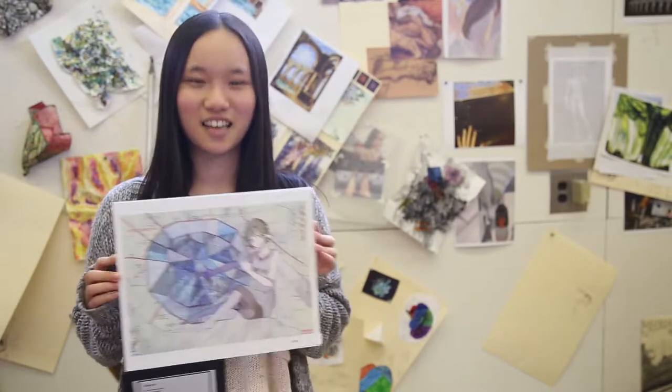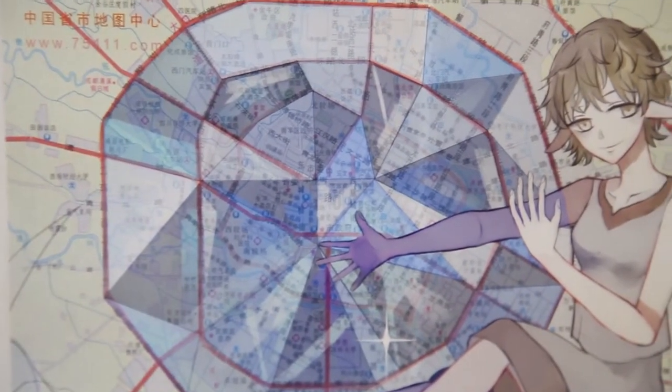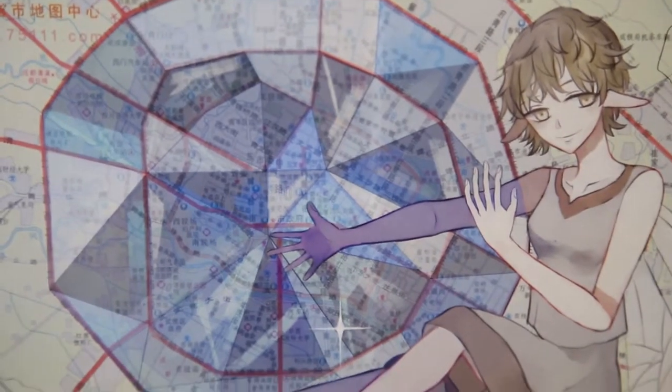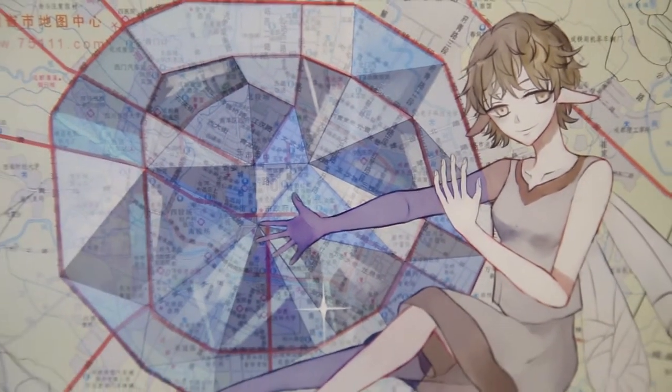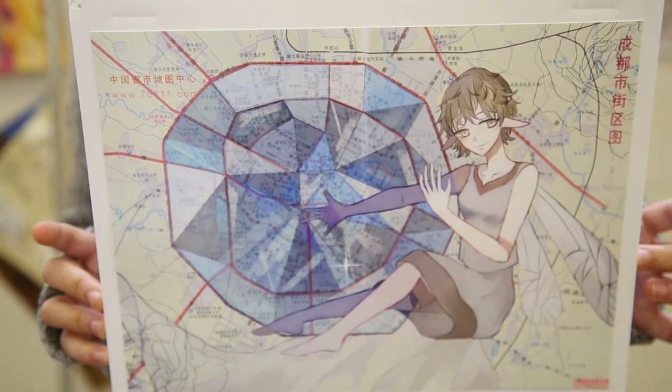So this is my work, and it's for my math project. I'm drawing digitally, and this is a very glowing diamond. The background is the map of my hometown, and the sparkling spot is my home.